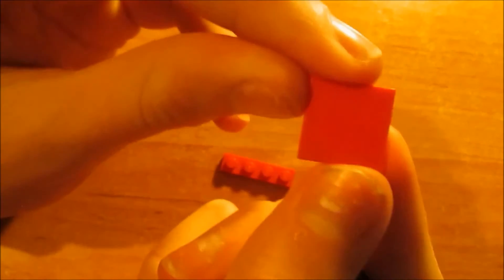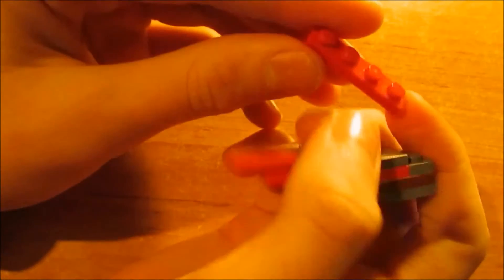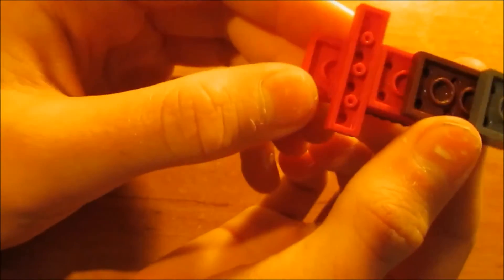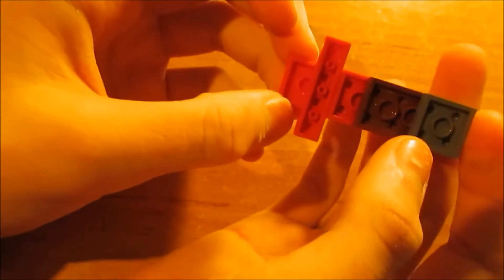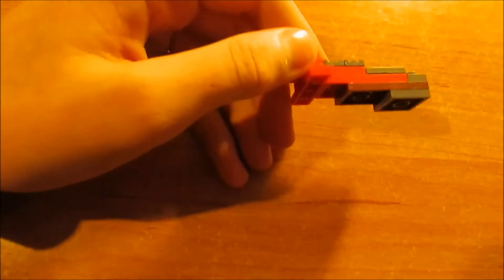Now we take this two times two red plate and put it completely at the back, just behind the grey ones over there. And at last we take this one times four plate and put it under over there. And that was the second part already, so let's move on to the third part.